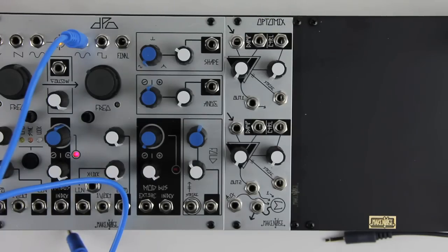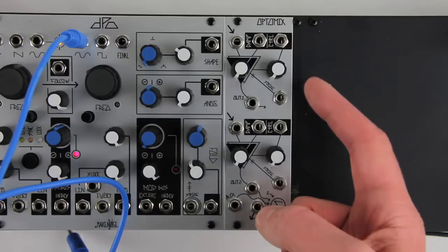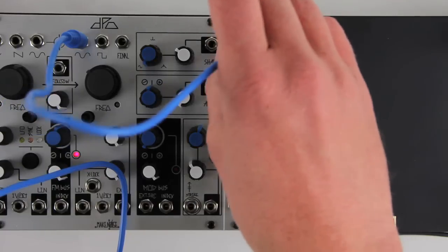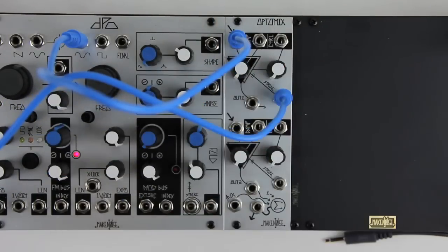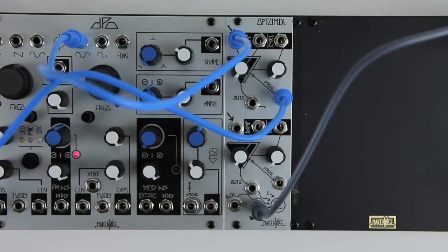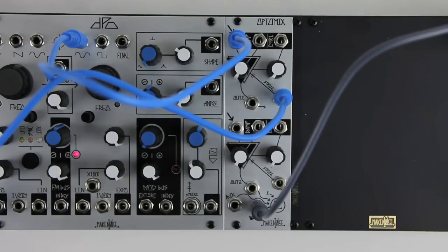Recently it became necessary to make some small manufacturing changes to the OptiMix, so we took the opportunity to add a couple new features to the module. The OptiMix remains a dual low-pass gate, useful for mixing, VCA use, and of course the classic bongo sound, whose decay time is variable via the damp parameter.